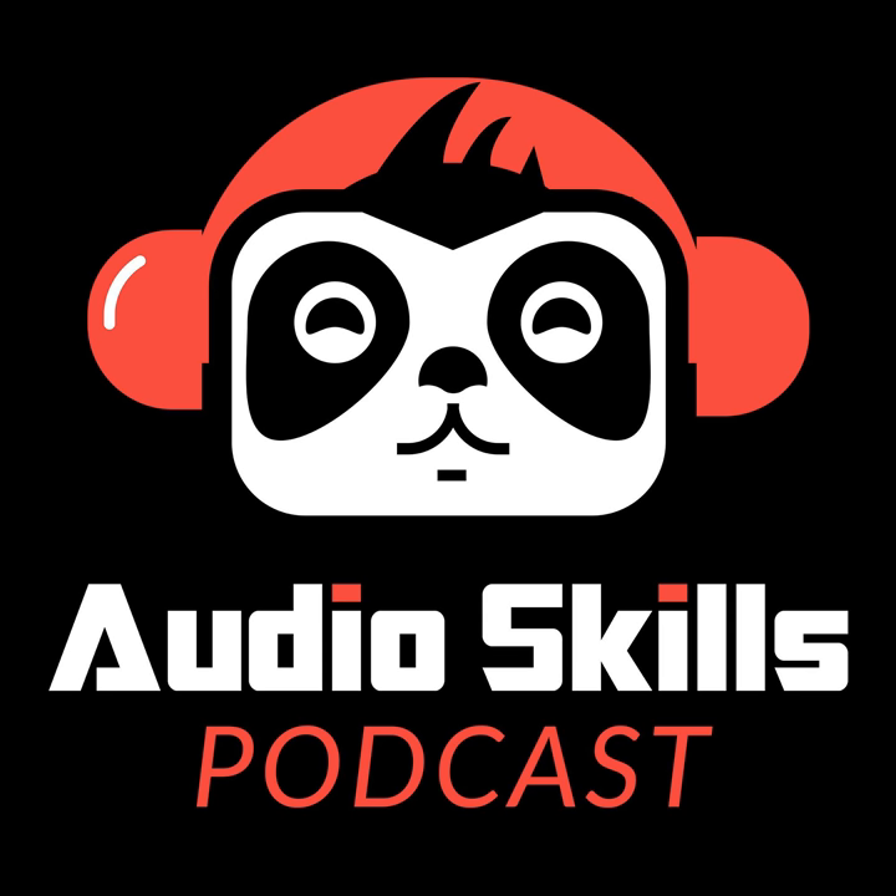But before jumping into that, I first wanted to give a huge thank you to all of our listeners for the support. It's a new year here at Audio Skills and I'm hoping to bring you all more audio advice and guidance. If you like what we do here and you want to be a huge help, please do give the show a rating and a review on iTunes. I love the feedback — getting more helps the show continue to grow, so thank you in advance.